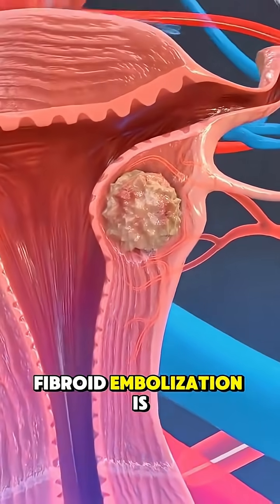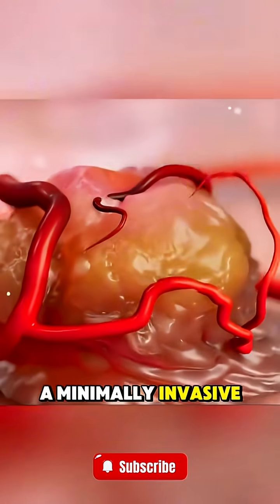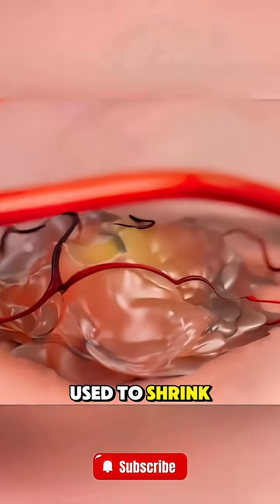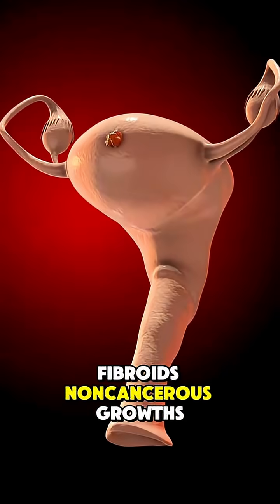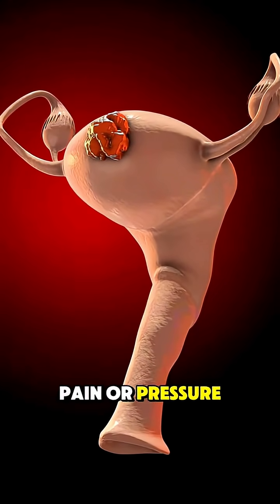Ever wondered how uterine fibroid embolization is performed? Uterine fibroid embolization, or UFE, is a minimally invasive procedure used to shrink fibroids — non-cancerous growths in the uterus that can cause heavy bleeding, pain, or pressure.